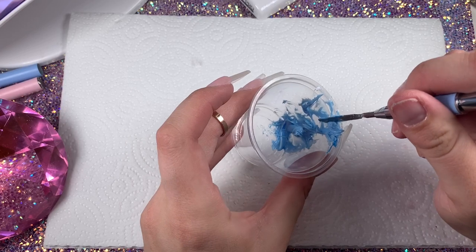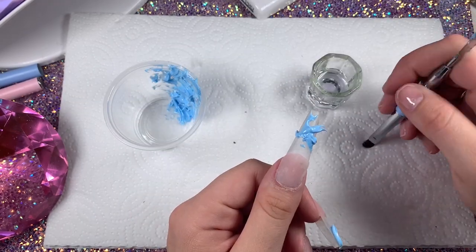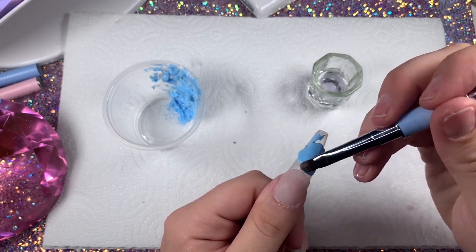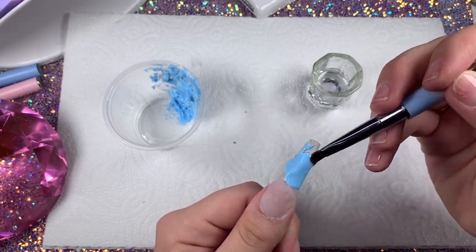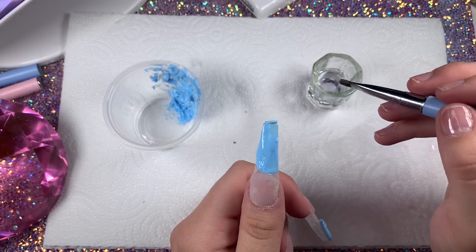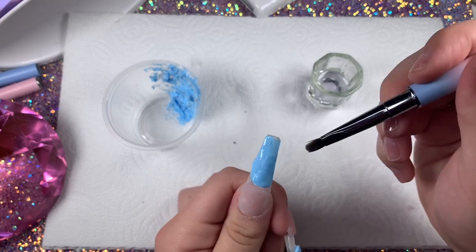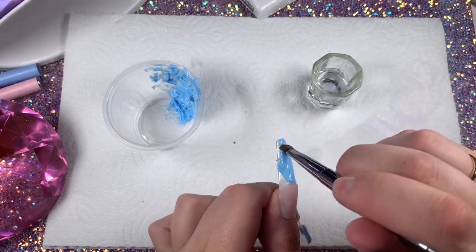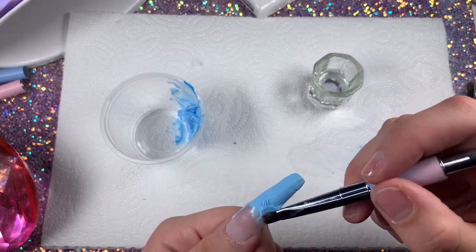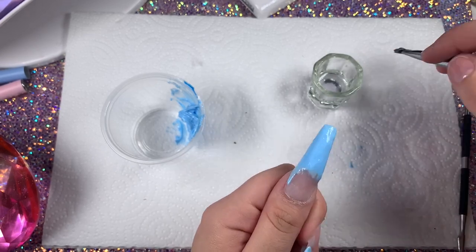After you've mixed your polygel really well, take a little scoop and put the desired amount on your nail, then start to work that polygel. Blend it out all over the nail tip as best as you can — make sure you get it really flat and smooth and evened up with the pink nail bed that you just did. When you're doing this, you're going to want to blend the blue polygel up into the nail bed, and it's okay if it looks a little messy on the nail bed.